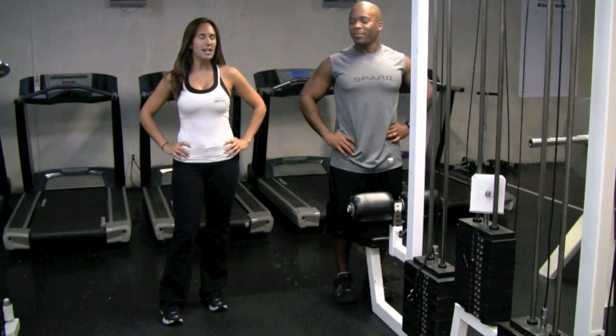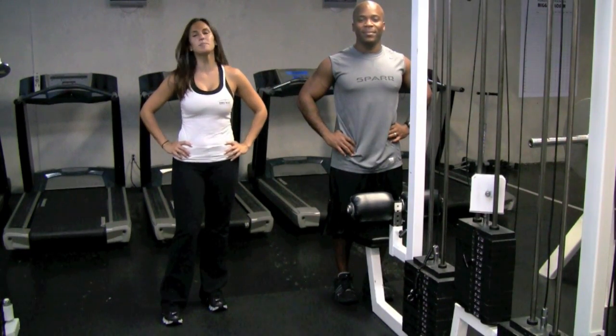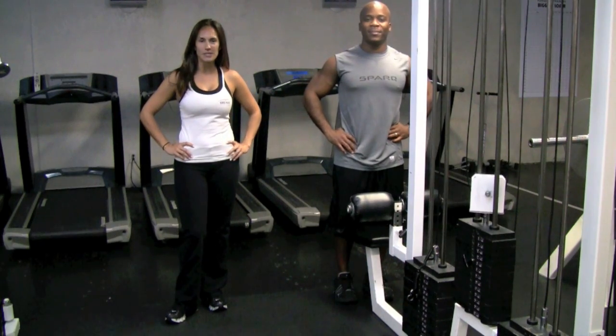Hi, I'm Marisol with Precision Personal Training and I'm here with Marlon today to demonstrate the proper way to perform a lat pulldown.